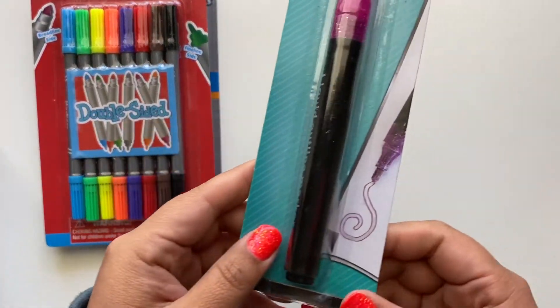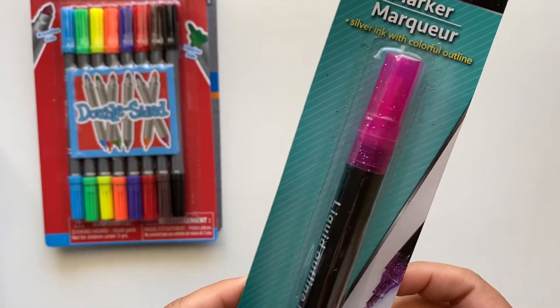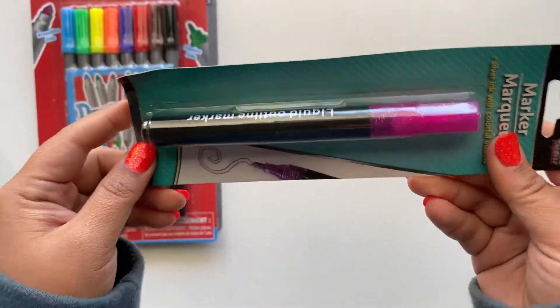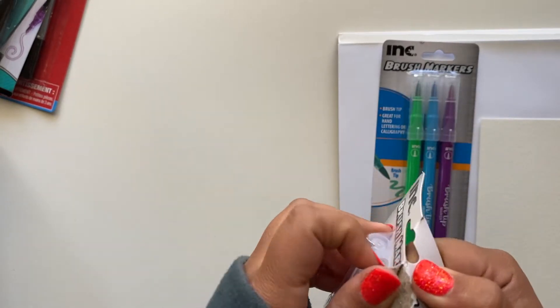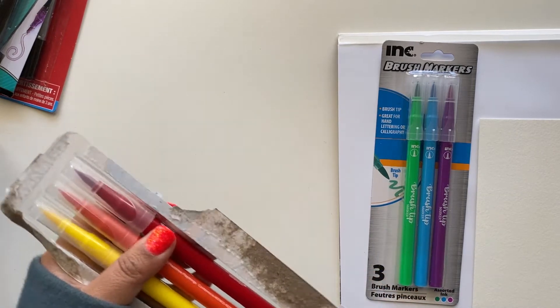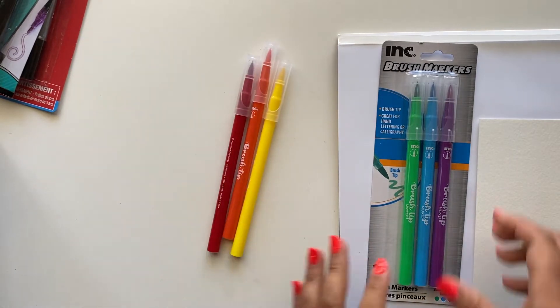I use outline markers a lot, so I wanted to see if this one was similar in quality to the outline marker I typically use. First, let's try out these INC brush markers. I'm going to use the same kind of paper I would typically use with my other brush pens so I can put them to the test fully and make sure it's fair.